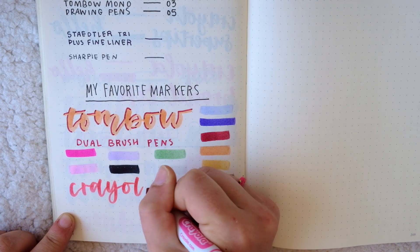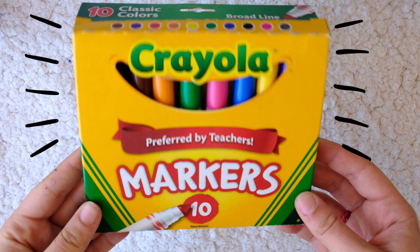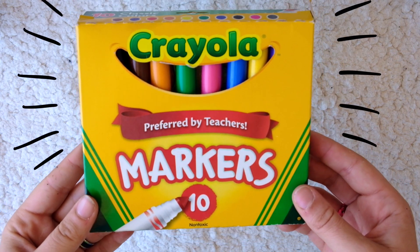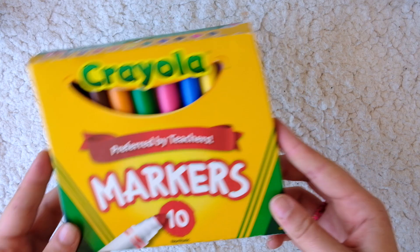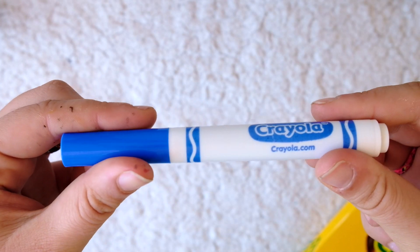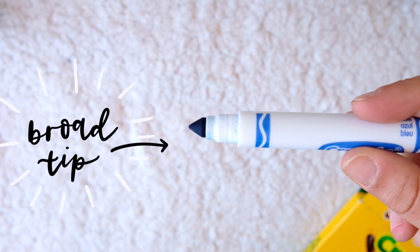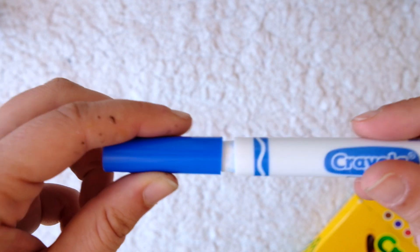Both affordable favorites are by Crayola. Firstly there's the broad tip Crayolas — these are probably the markers you remember using as a little kid, and they have this big fat pointed tip at the end that turns out is really great for brush lettering. With proper control, these let you get that nice thin upstroke with a fat downstroke that makes the lettering look the way it does.